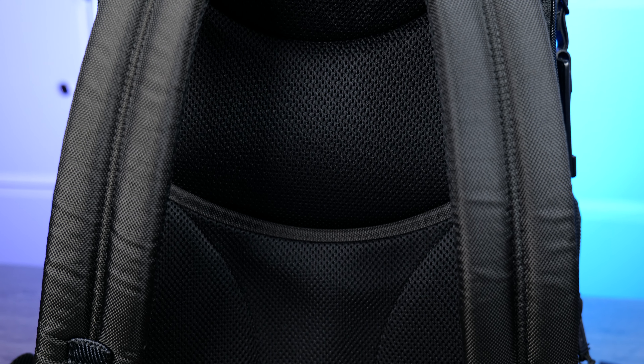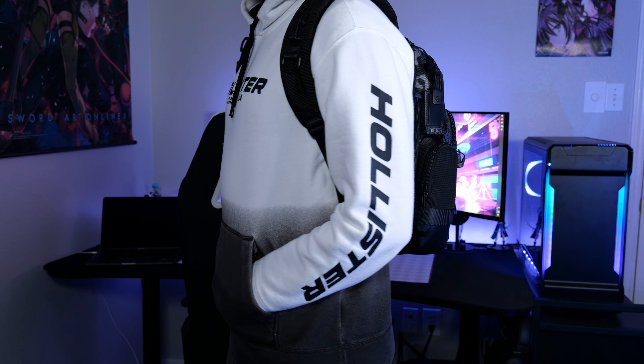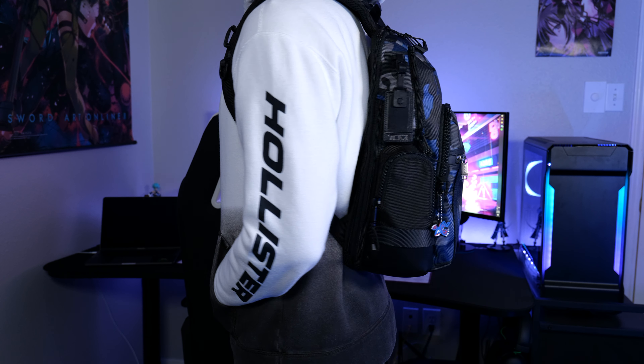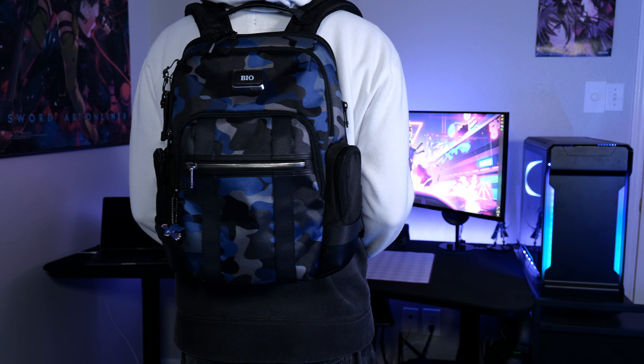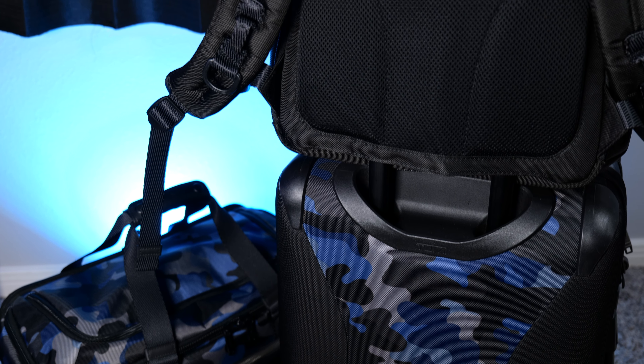The straps on this bag are super padded and very thick. They do loosen up over time as most used Tumi bags do, but they're really comfortable especially for long periods of wear. I've been to Renaissance festivals and worn this bag for three to four hours with no issues or complaints at all. The back mesh panel is also well-padded and ventilated.